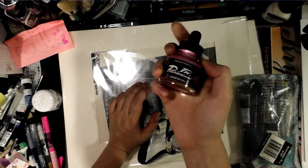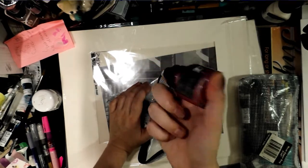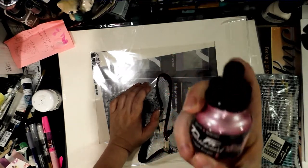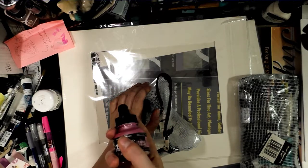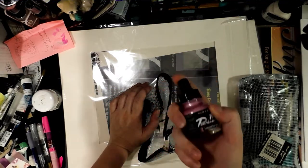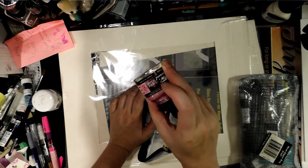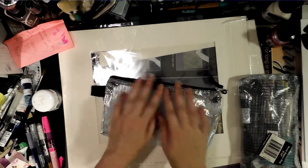I picked up some pink FW pearlescent liquid acrylic. You guys have seen me use similar liquid acrylics on this channel loads of times. If you're looking for a demonstration, I highly recommend you check out my Art Snacks versus Sketch Box series, where I've reviewed this type of ink pretty thoroughly since both boxes have sent it in the past.